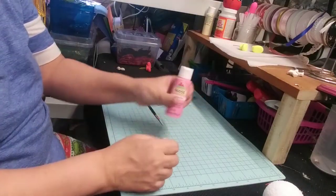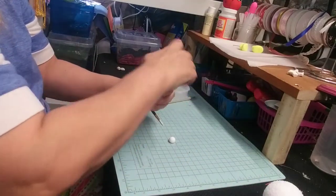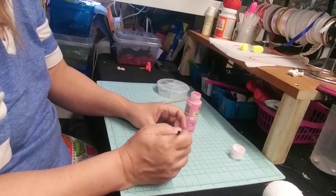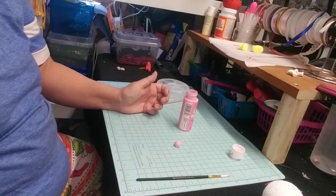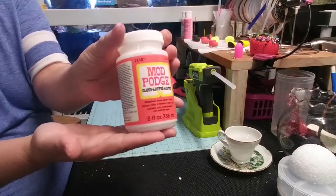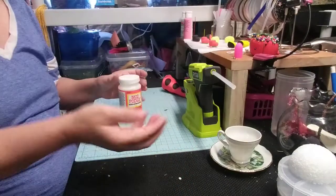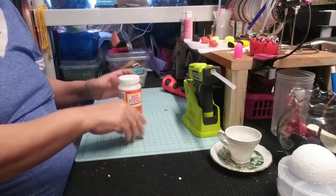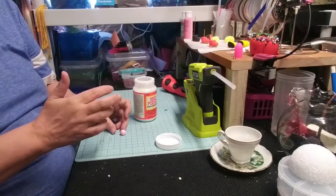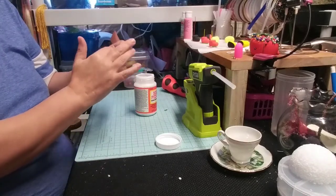Next we're going to paint the nose. I didn't have peach colored paint, so I mixed pink and white. Then take your Mod Podge and put it on the little nose — it makes it shiny and keeps the paint permanent. I use my finger rather than a paintbrush. Just push it on and let it dry.